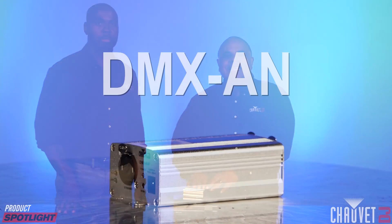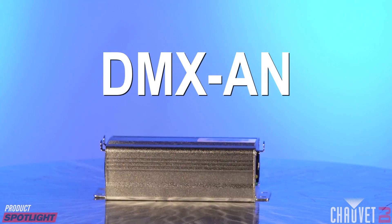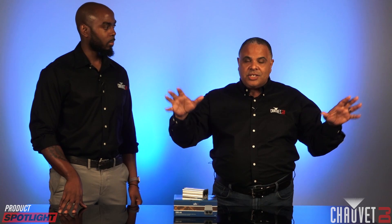Hey everybody, it's Jeff Short with Chauvet DJ and I'm here with Chauvet DJ Product Manager Raglan Jones. We're here to talk about the new DMXAN — that's A-N as in Nancy, which stands for Artnet. This is a converter that's going to make your life so much easier if you're using lighting on larger events, and we're going to explain to you why that is.